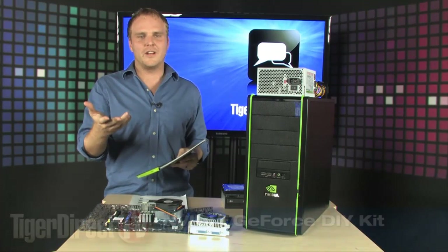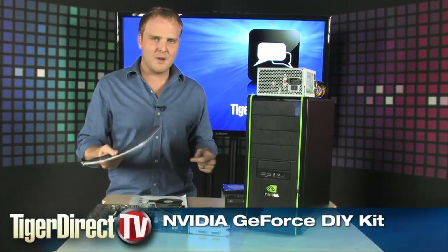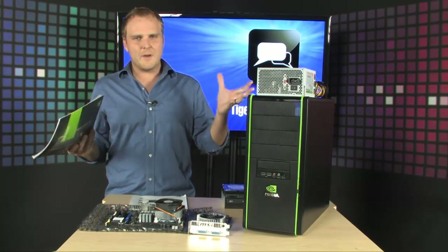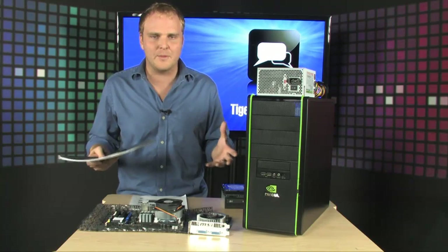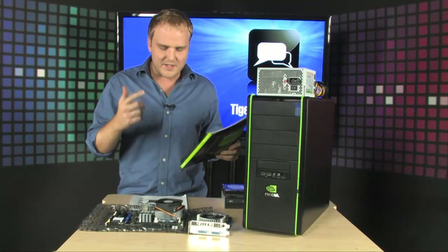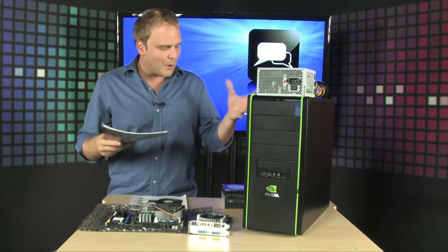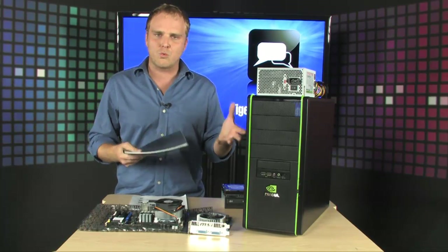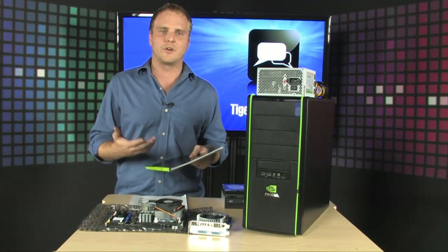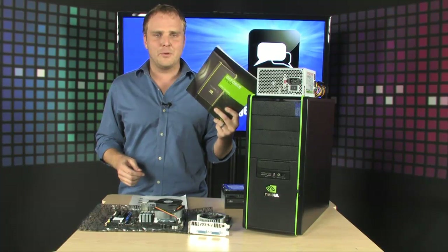You've always heard that building your own computer can usually end up with a less expensive system and you get more for your money, right? But sometimes building your own computer can seem a little scary. What if somebody came up with a great kit where you knew all of the pieces work together and even gave you all the instructions to put it together? This kit from NVIDIA, the NVIDIA GeForce Do-It-Yourself Kit, is all of those things — every component you need to build a great system, including all the instructions to make sure you put it together correctly.